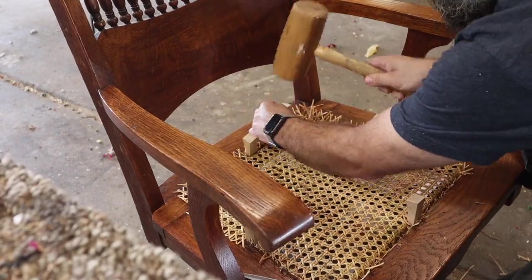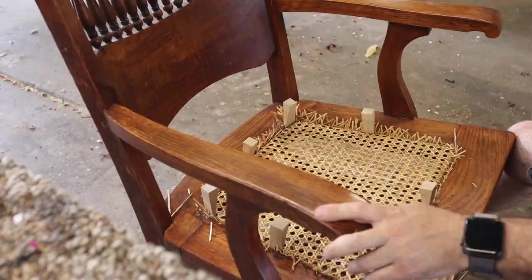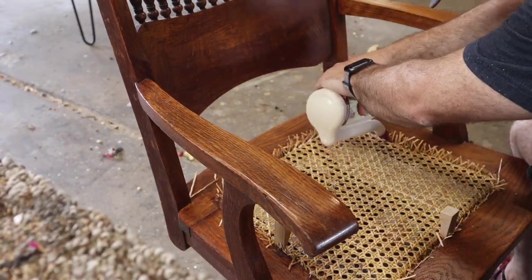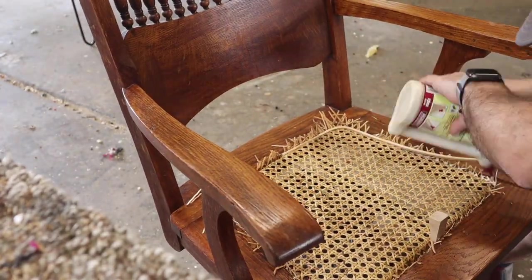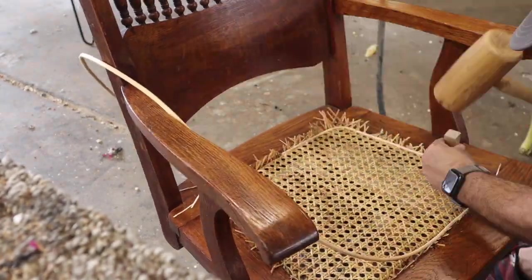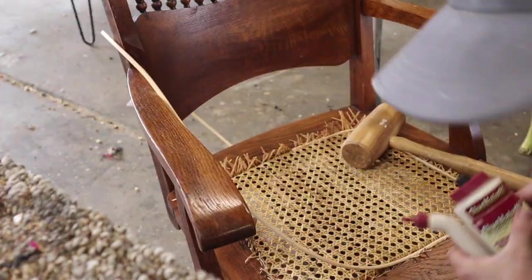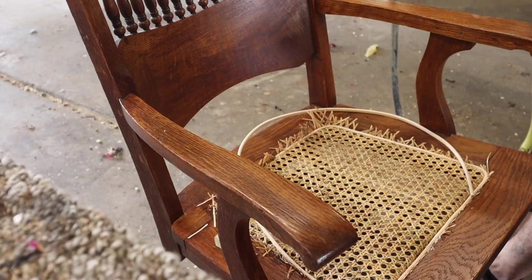As you see here, we are working on a cane seat replacement today. I didn't show the removal of the old seat, but I do have other videos of that on our YouTube channel if you are interested. We have full in-depth videos of how to do this process if you have a cane seat and are interested in learning more. But this is just an abbreviated version so you can sort of see what the process looks like.